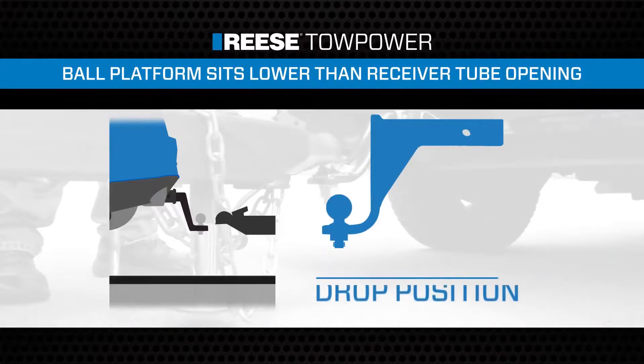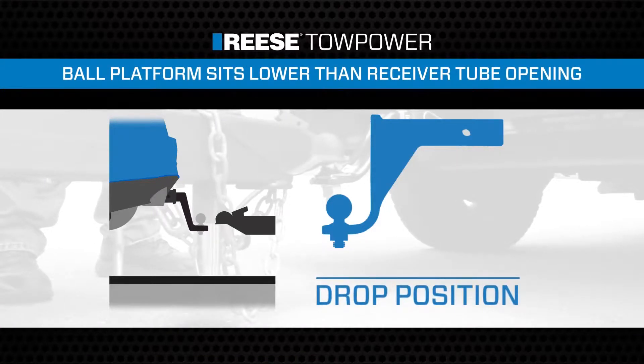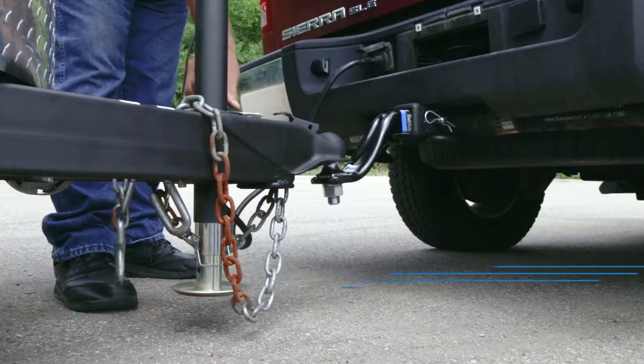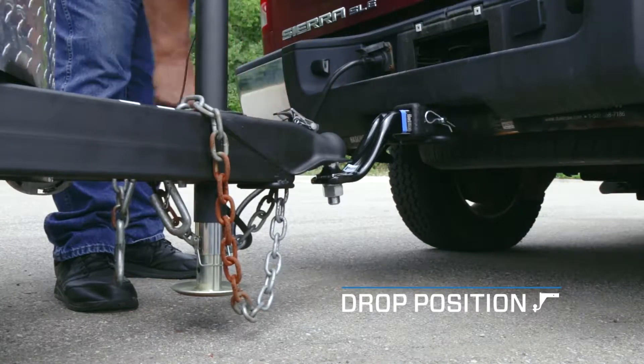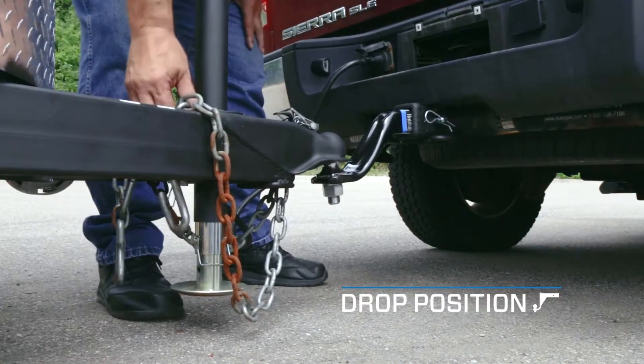A ball mount placed in the drop position means the hitch ball platform will sit lower than the top of the vehicle's hitch receiver tube opening. This allows the vehicle to hitch to a trailer whose coupler height is lower than the top of the vehicle's hitch receiver tube opening when level.